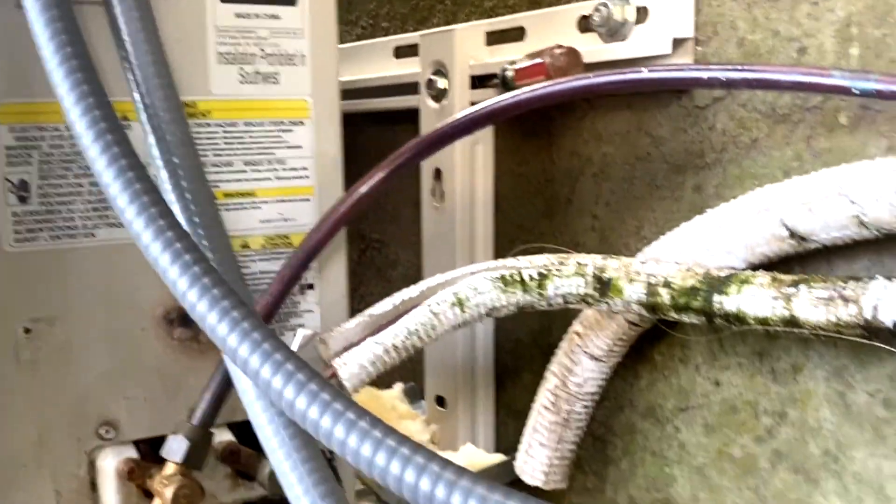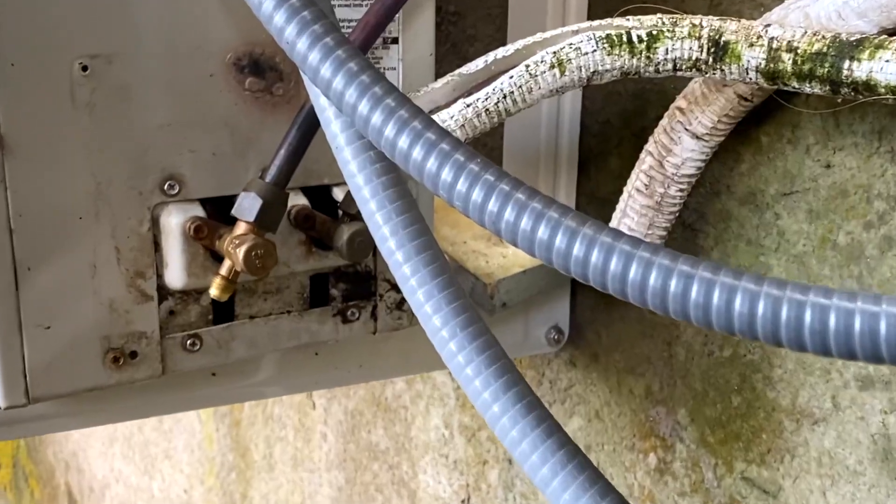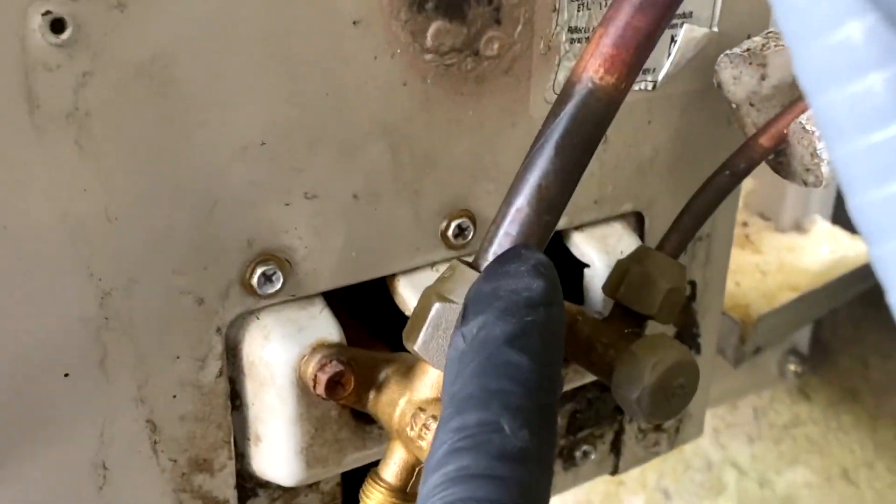This is a Carrier unit we installed about a couple years ago. It's low on refrigerant, so I'm really checking these fittings here. We're good there, but as I go along the line I see evidence of oil.